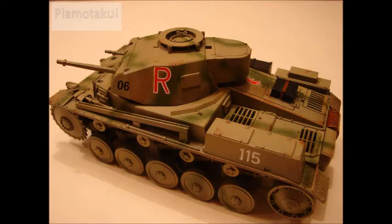PINGERS! Rob here from Rob's Gaming Network and Plamotaku, and let's talk about some weathering.